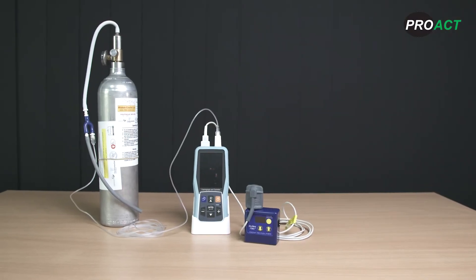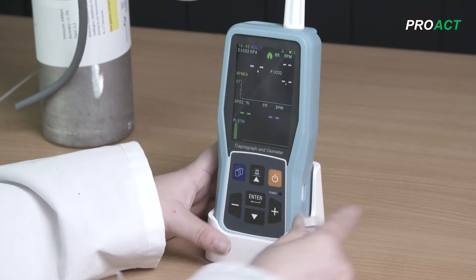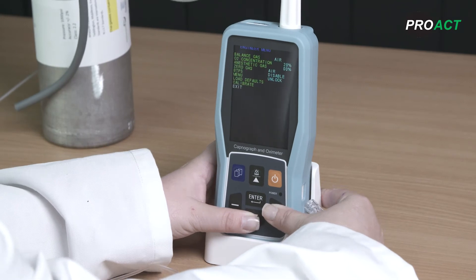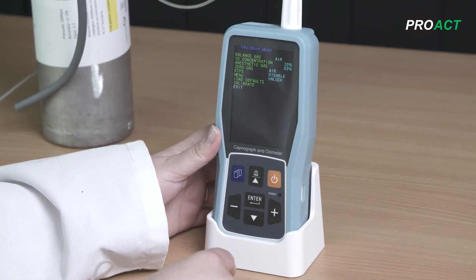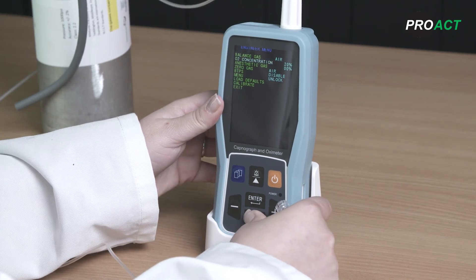CO2 calibration procedure. To enter the calibration menu on the PC-900B, you need to hold down the arrow and plus buttons together until the menu changes. Scroll down to calibration and hold the enter button.